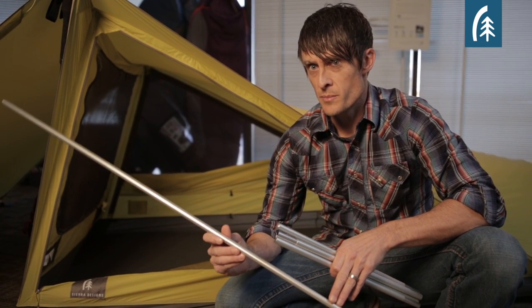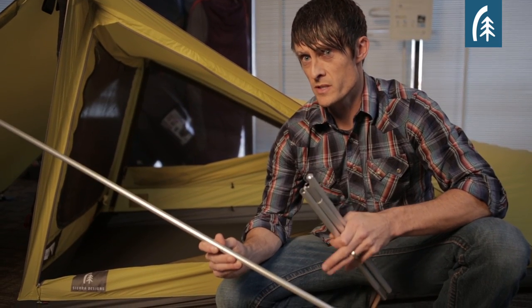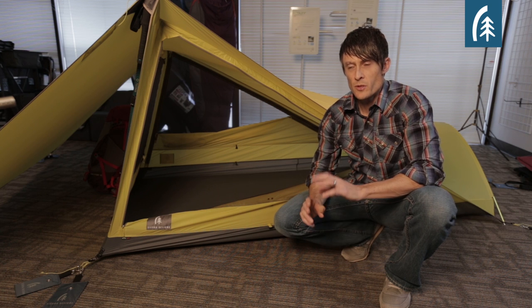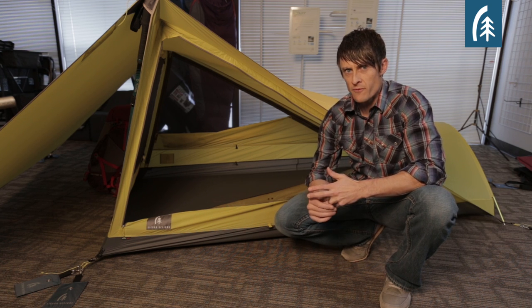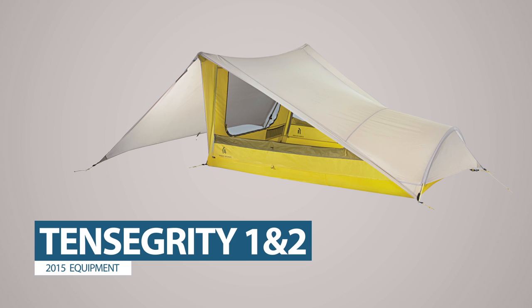This is the DAC-PL 13 millimeter pole — it's very light, around 8 ounces for the set, so that's definitely an option. The Tensegrity is available in two sizes, a one-person and a two-person, and in two builds: FL or Featherlite, and our Elite build. If you're looking for a lightweight, non-freestanding structure with unmatched interior space, then the Tensegrity might be right for you.